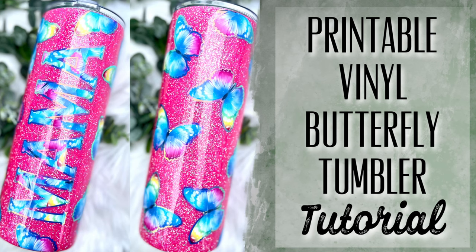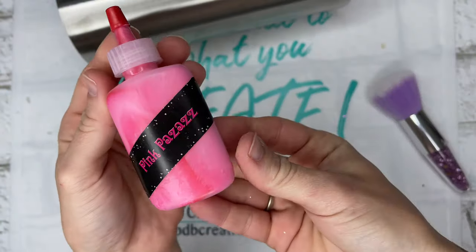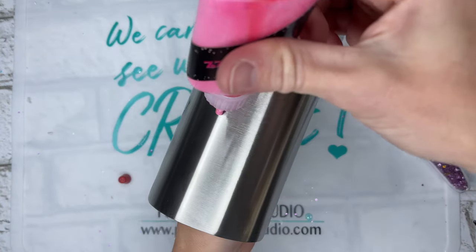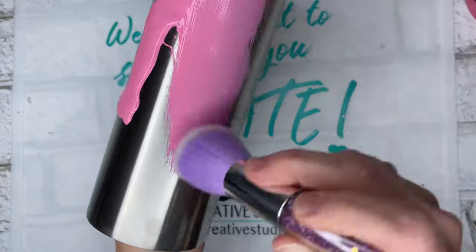Hey y'all, welcome back to my channel! In this tutorial we are going to be making a tumbler that I made for my daughter, originally to match her book bag. I had so many requests for it way back, so let's get started. We are using Pink Pizzazz from the Flippin Awesome Paint Collection by Crystallac.